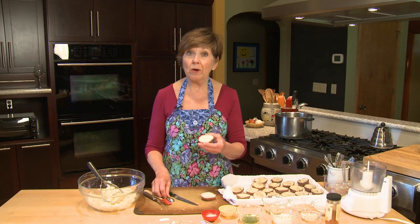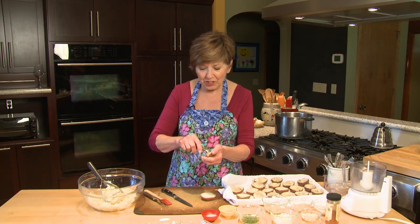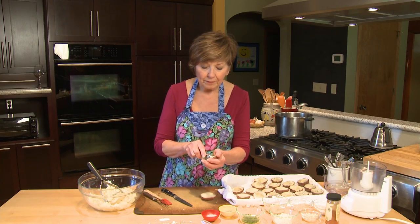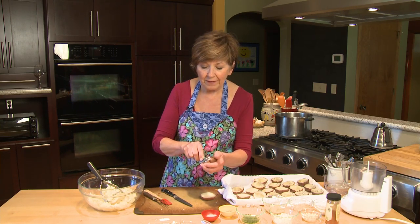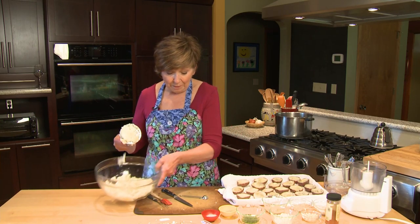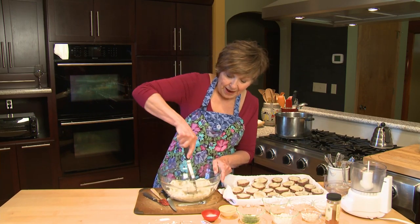And then I want to scoop out some of that potato flesh. I found that what works best is a little metal measuring spoon, but if you have a small teaspoon that works good too. And I've just used a potato masher to mash them up a little bit.